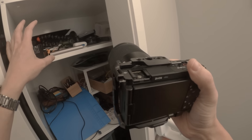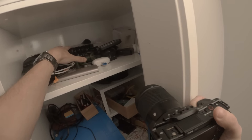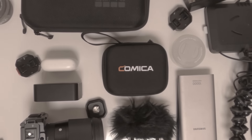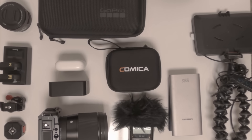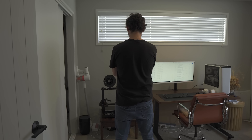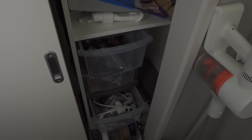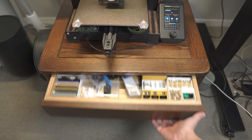I can only assume it's some sort of fairy tale witch's curse. But I figure if everything has its perfect spot, then it can't just move around while I'm not watching. If I'm being honest though, my cupboard is probably a bit much for me to try and tackle on my first go. And with any luck, hopefully I'm going to be moving soon anyway, so I need to try something a bit smaller that can move with me.